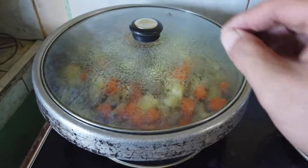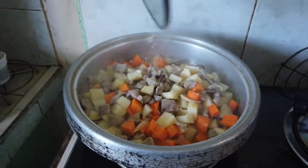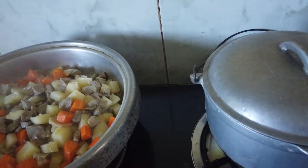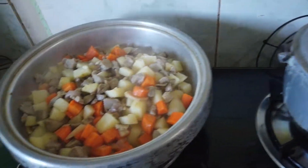Papaklulin natin ng ilang minuto — we'll let it boil for a few minutes. Then we'll check if the potatoes and carrots are already tender — chicheck natin kung malambak na ba ang patatas at carrots.